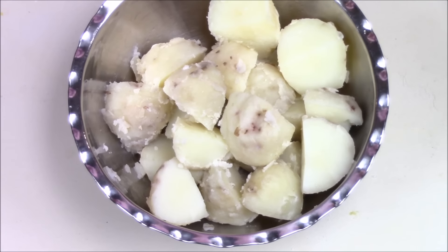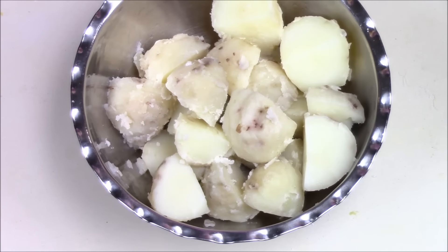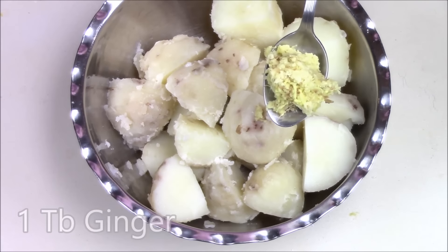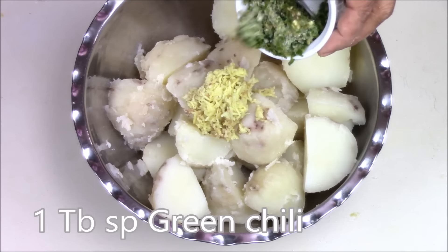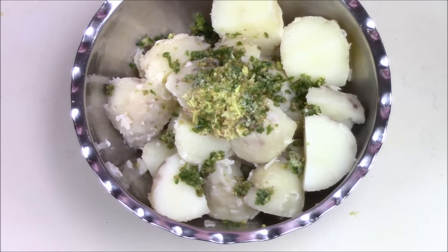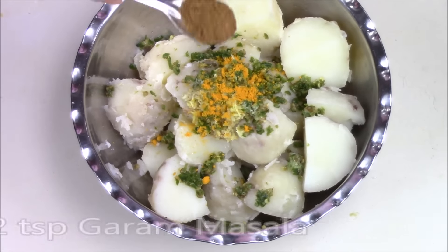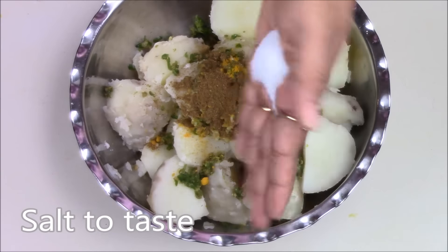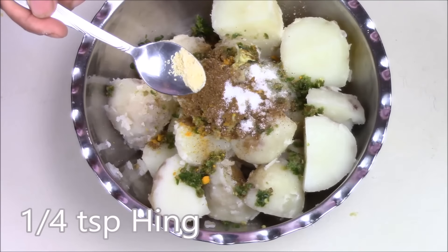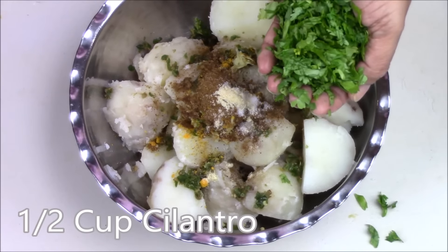So first I am going to make the Vada. For that I am taking 4 boiled potatoes. In that I am adding 1 tbsp of ginger, 1 tbsp of chopped green chilli — if you do not like too spicy then you can adjust the quantity of green chilli — a pinch of turmeric powder, half tsp garam masala, salt to taste, 1 tbsp of hing (asafoetida), and half cup of finely chopped cilantro.